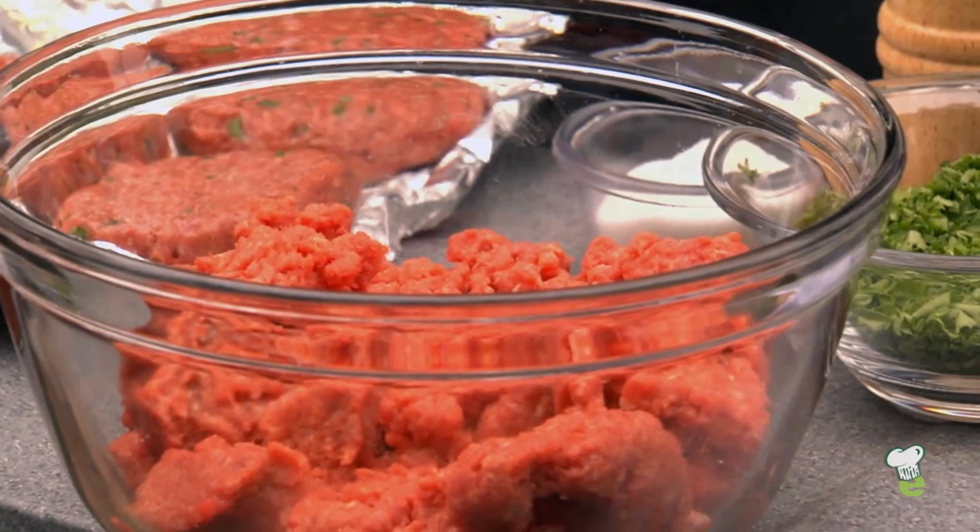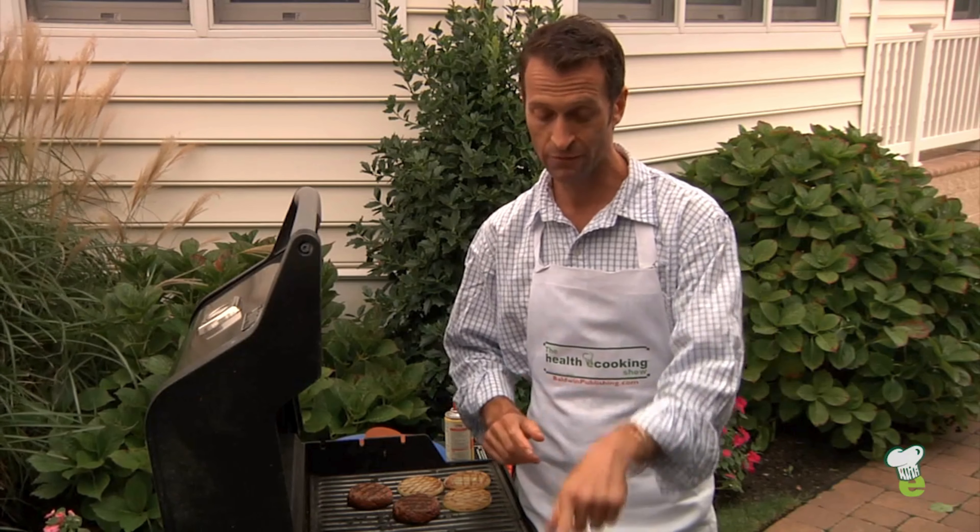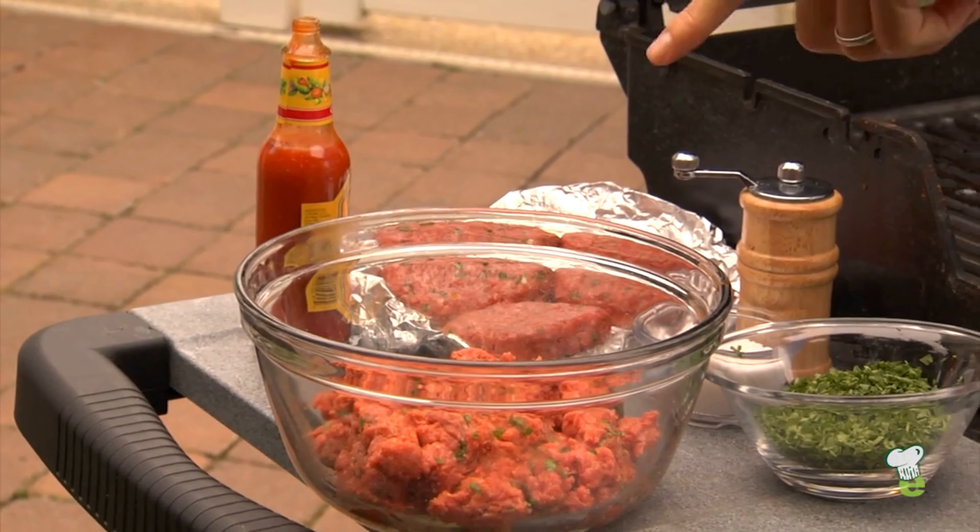Taking some lean ground beef here. When you're dealing with lean ground beef, there isn't that much fat. So to save the fat that's actually in the beef, you want to do two things: make sure the meat's cold, and also handle the meat as little as possible when making patties. I've already put some salt and pepper and some parsley in this beef.